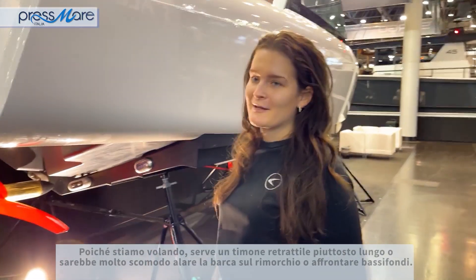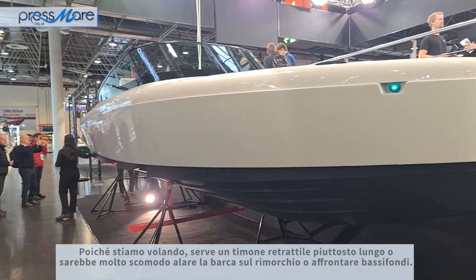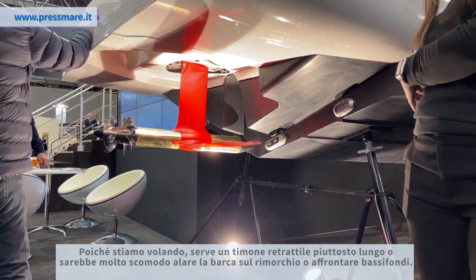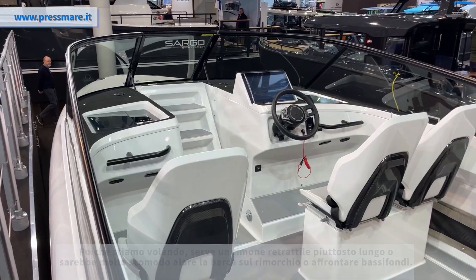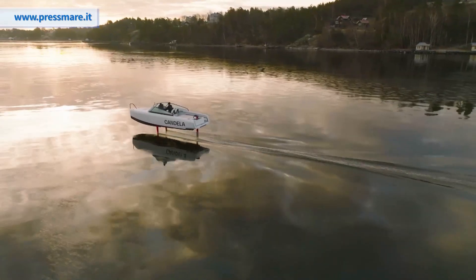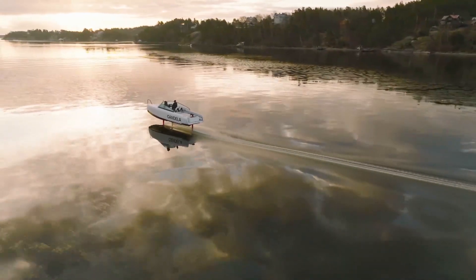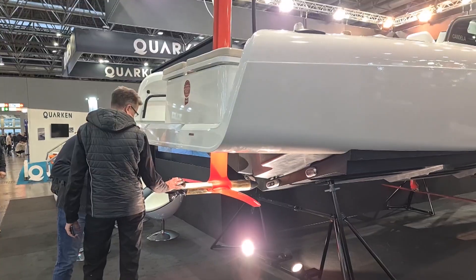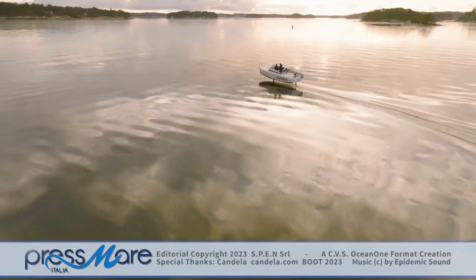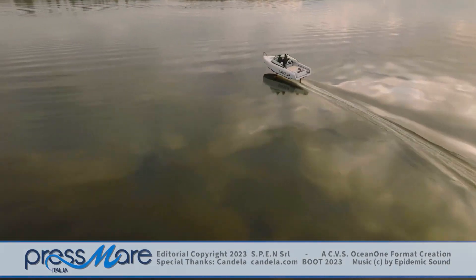Obviously since we're foiling, we need quite a long rudder that extends down, and that's going to be very inconvenient if you want to put the boat on a trailer or if you're going into shallow water.